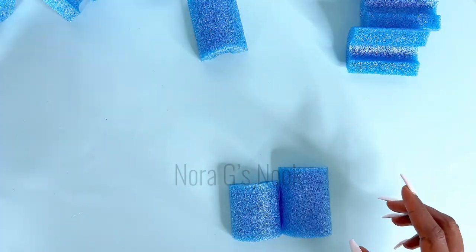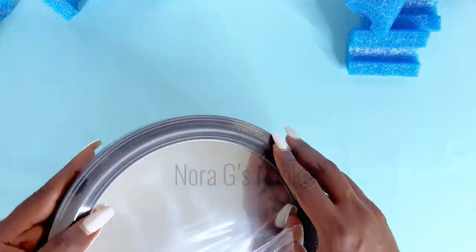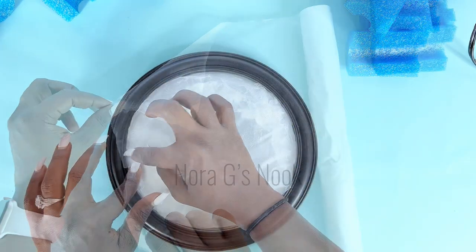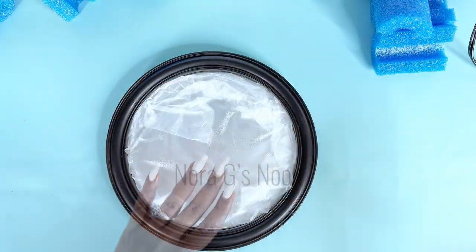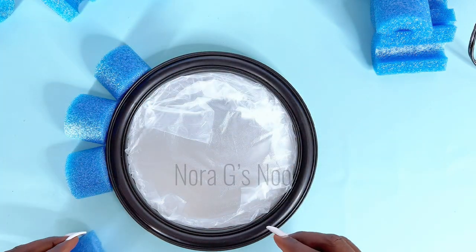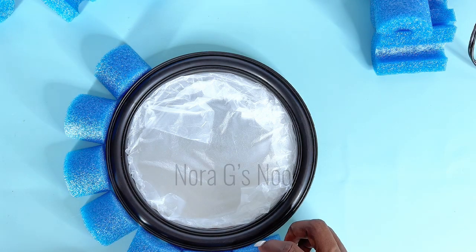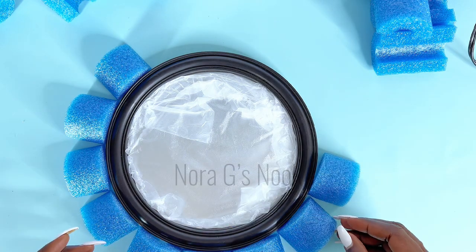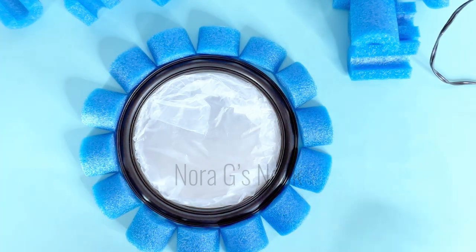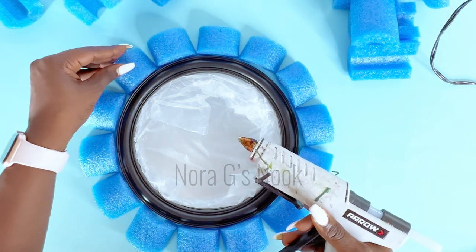I find pool noodles very interesting to cut. I was using my bread knife to do this and it was so much fun cutting through them. I'll be using the same kind of mirror just like from our first DIY. Once I had the mirror area all covered up, I went ahead to place the pool noodles around the mirror to make sure I had enough and that they were spaced properly before I hot glued them down. Once I saw that everything was in place, I went ahead to use my hot glue to glue them together.